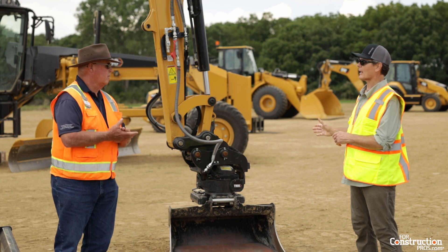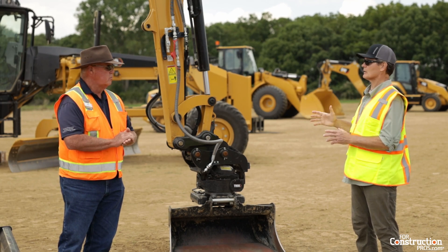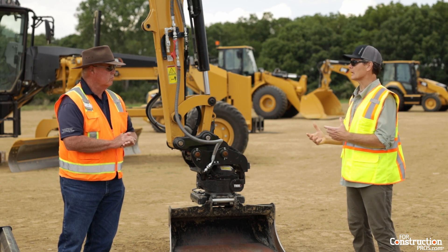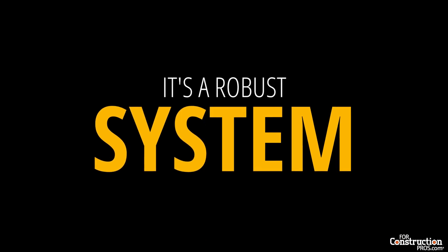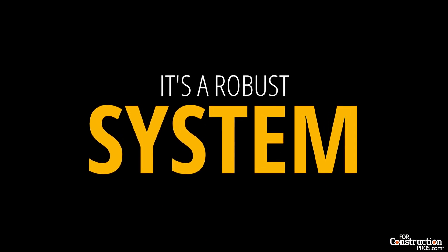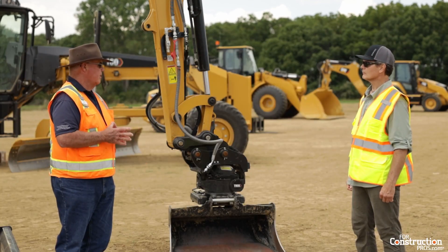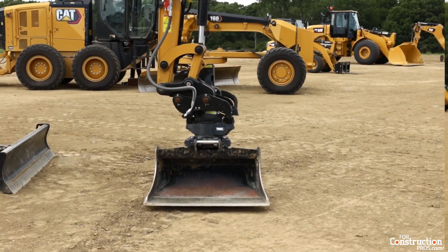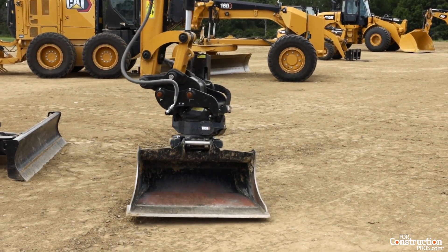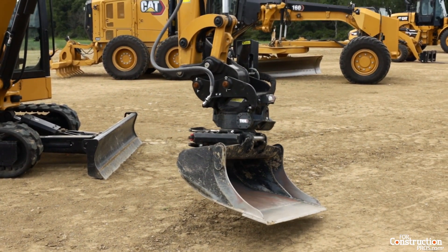What does the coupler add, or how does it change performance in terms of heavy digging or pulling out of rock? It's a robust system. The design is for a lot of grading, leveling, and digging. It comes with an optional grapple on the back for setting poles, pulling ties, and doing salvage work. I wouldn't be afraid — whatever the machine will stand, so will the coupler.